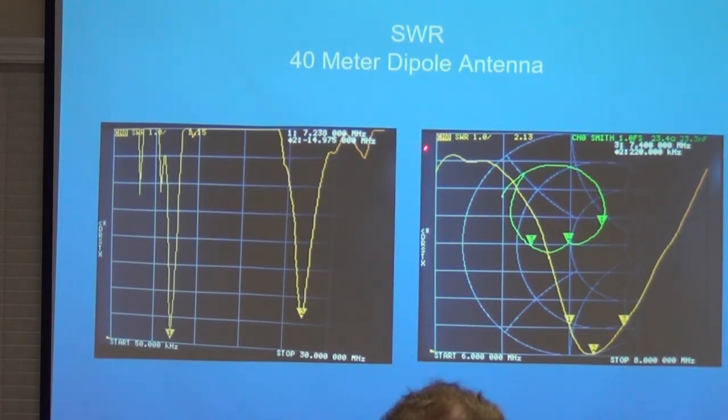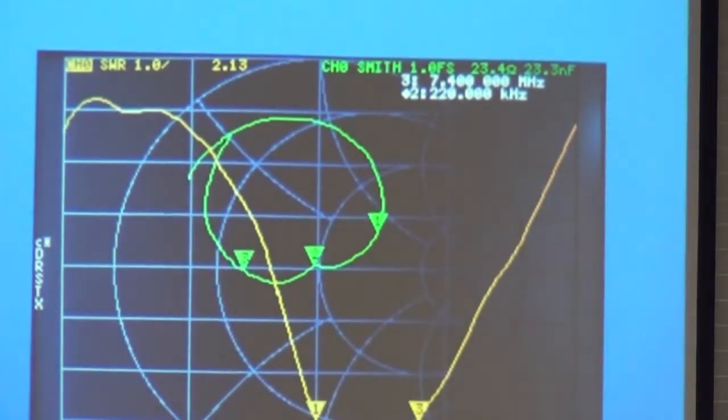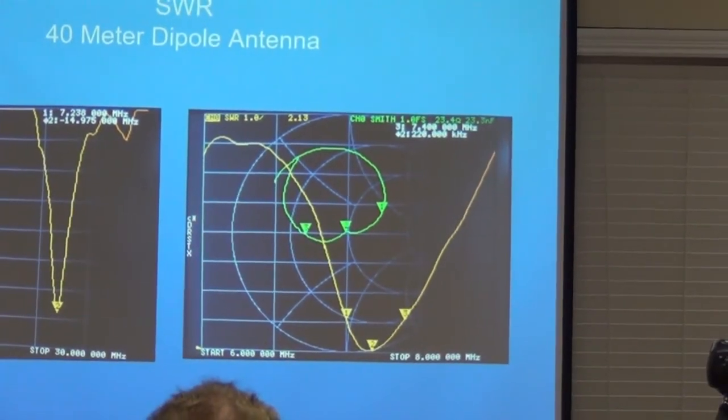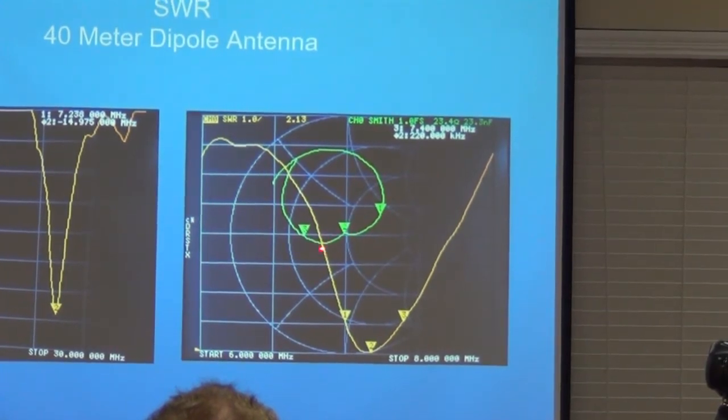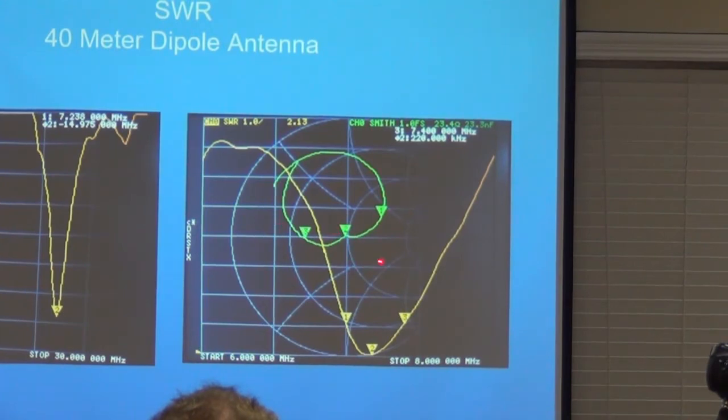Here's a Smith chart showing the SWR at 2:1, 3:1, 4:1, 5:1. There you are at 7.4 MHz — that's 2:1. And right at 7 MHz, decent in the middle of the band. It gives you a much sharper idea of what the resonant point looks like. You can see here's the Smith chart — this is 50 ohms resistive. It's not too far off being in the middle of the Smith chart, so you've got some idea of what you're working with.